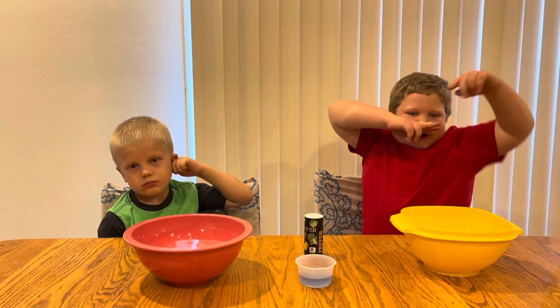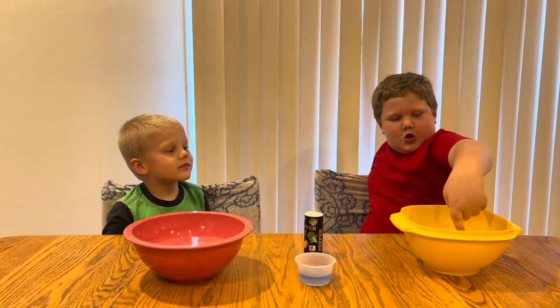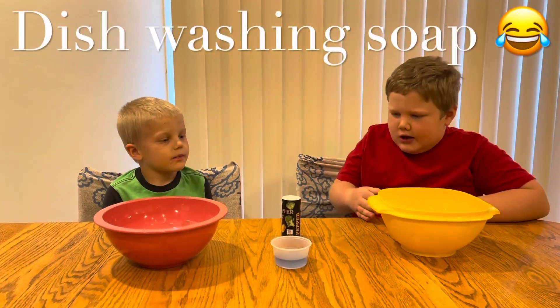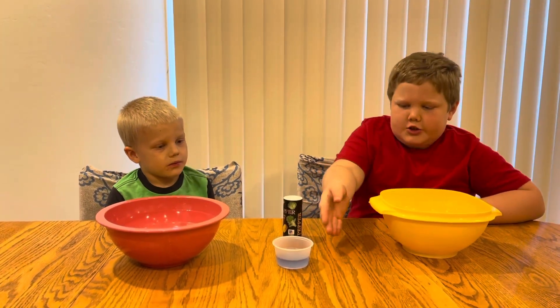So basically, all you need is water, pepper, and dish washing soap.